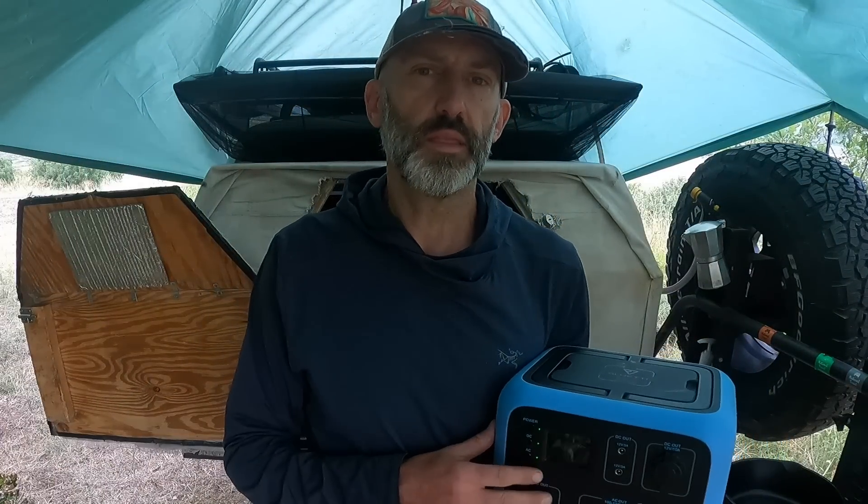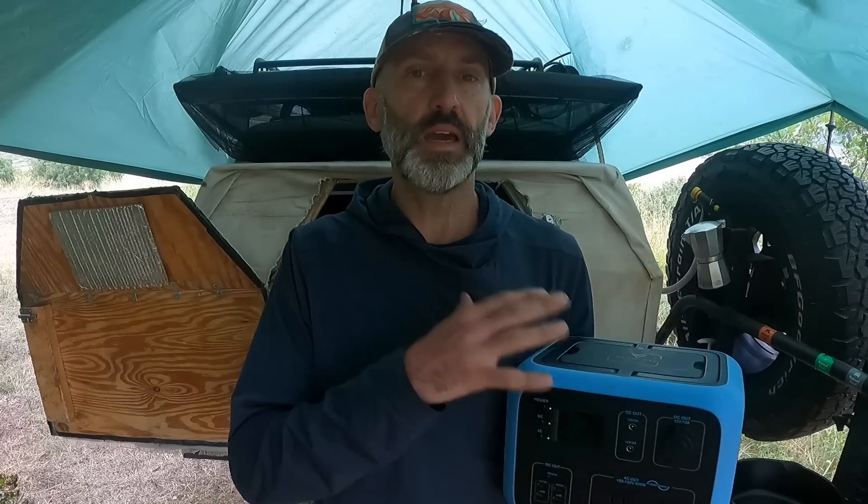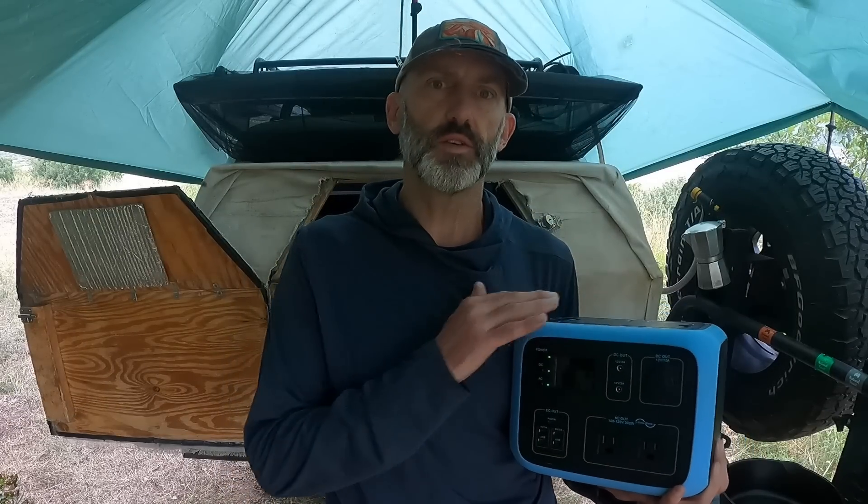In closing, I want to thank Bluetti for always listening to feedback during these field reviews — they actually make changes to their batteries based on suggestions we provide. If you're looking for a battery for nomad life, whether part-time or full-time, this will suit you well. It's nice and portable, small and mighty, and it doesn't break the bank. Links are in the video description below — thanks for watching, have a good night.